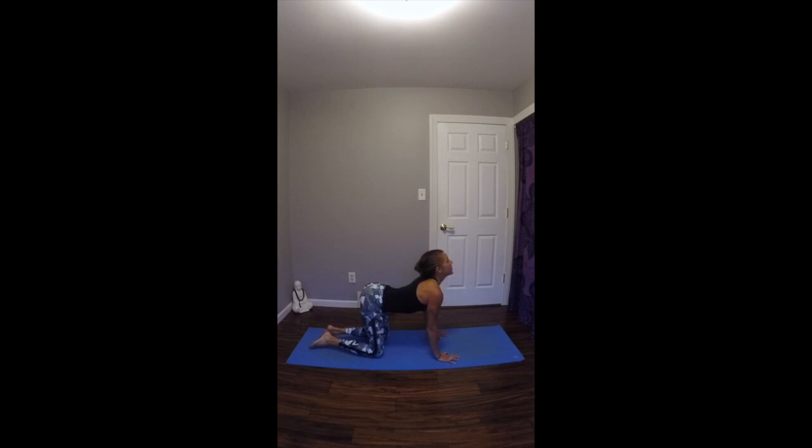Inhale, take your gaze up, drop your belly down. On your exhale, start to round your spine, tuck your chin to your chest. Take another deep inhale, gazing up, dropping the belly down. Exhale, tuck the chin, round the spine. Take a few more rounds of this at the rate of your own breath, maybe moving from side to side or making circles with your hips. Just allowing your body to move intuitively, however feels good and natural.